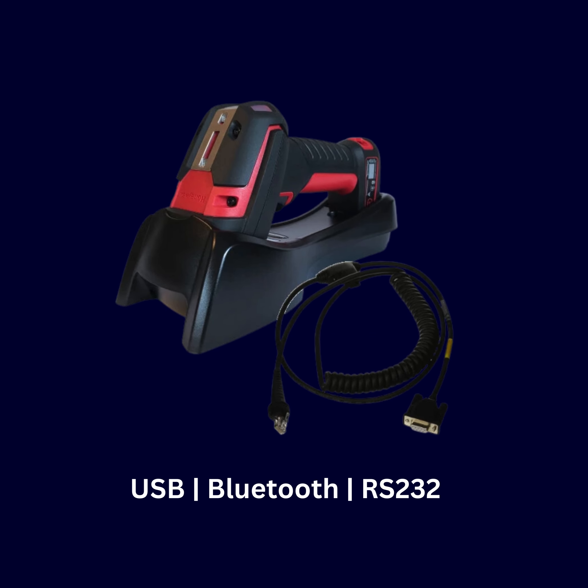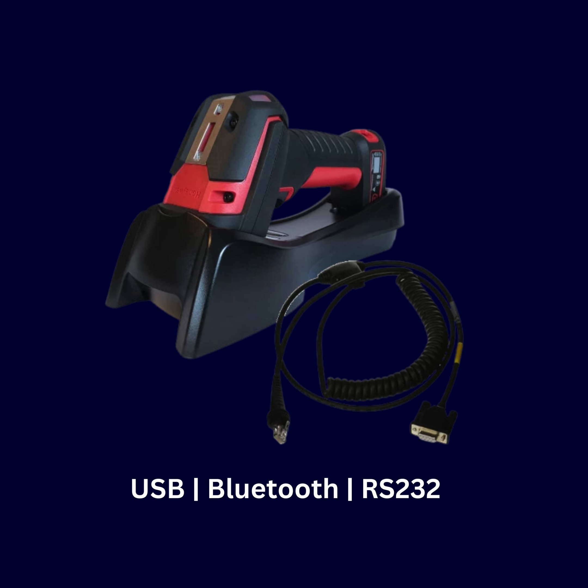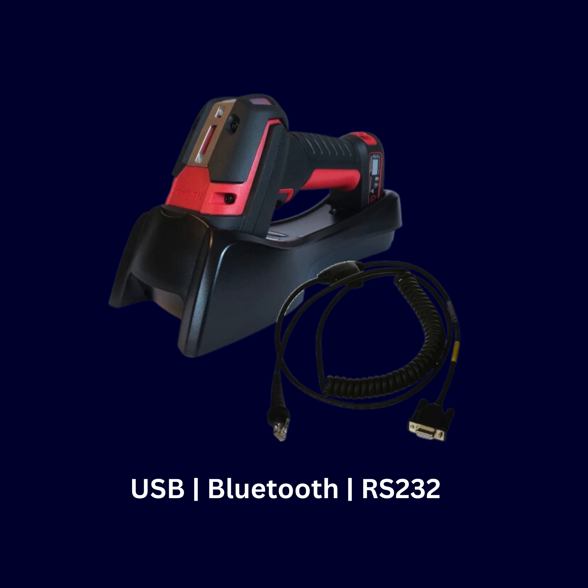Easily integrate the Granite XP1990i XLR with your existing systems via USB, Bluetooth, or RS-232 connections for seamless operation.